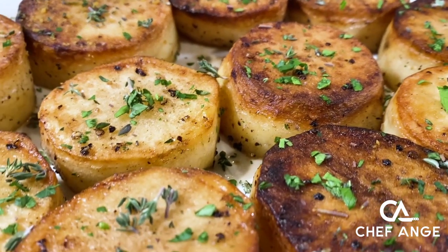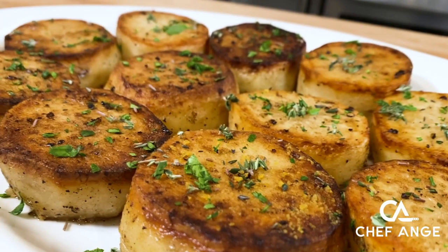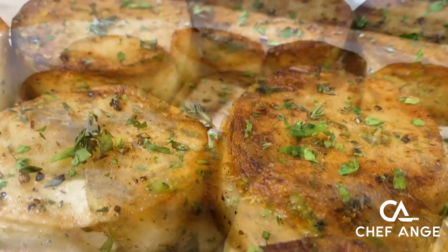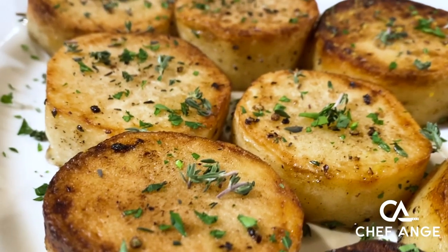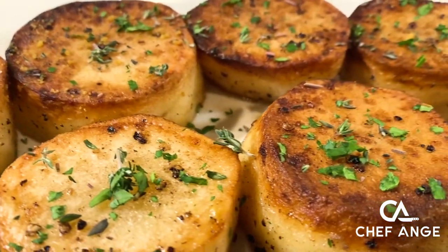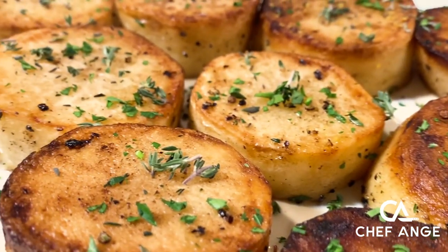Hi, I'm Chef Ange. Welcome to my channel and welcome to my kitchen. On today's episode, I want to show you how to make these fondant potatoes. There's like 5 million ways to make potatoes and this is definitely one of the best. All done with really simple ingredients, delicious, savory. Pair this up with any protein and there's your fancy dinner at home.